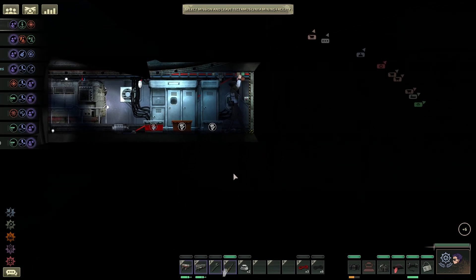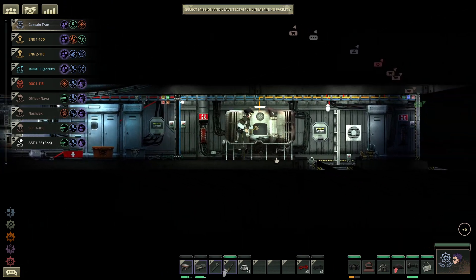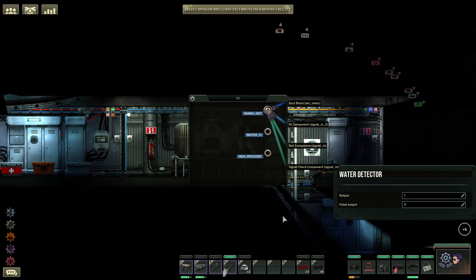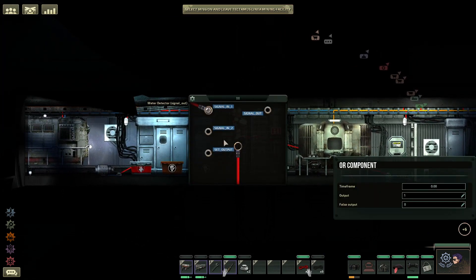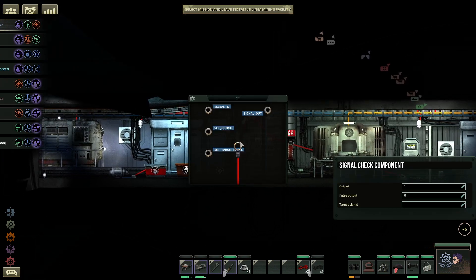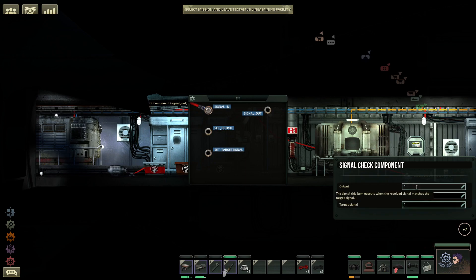But for the false output, you need a zero. Additionally, your water detectors, if you leave them on standard, they'll be fine — output is one, false output is zero. We'll check this one; it should say the exact same thing: output one, false output zero. Let's go ahead and wire this: signal out into the Or, signal two. Next up, we'll take this and feed it into the signal check, into the signal in. For the signal check, you will want to set the target signal to one. The output and false output will be whatever colors you desire. We'll go ahead and do 255-0-0-255 — these are Istvan's colors for his skin. For false output, this will be what lights up when nothing is going wrong, and the output was when something is bad.